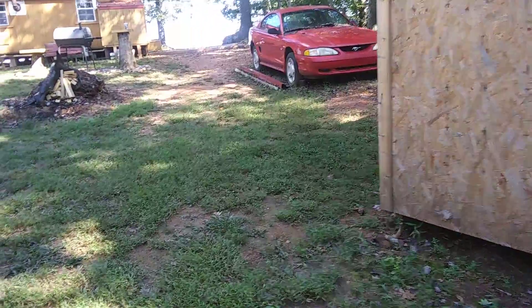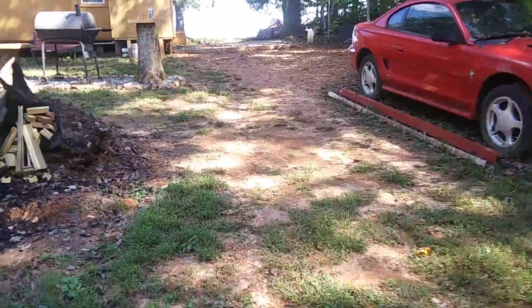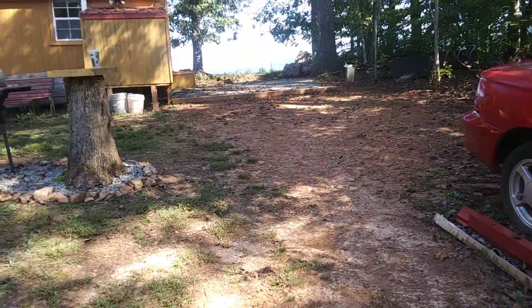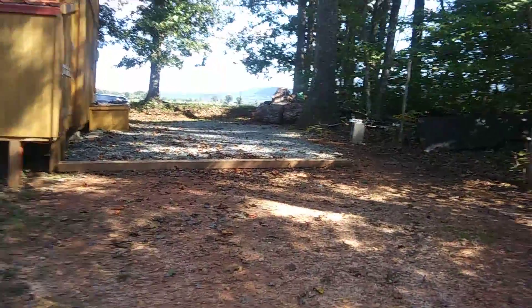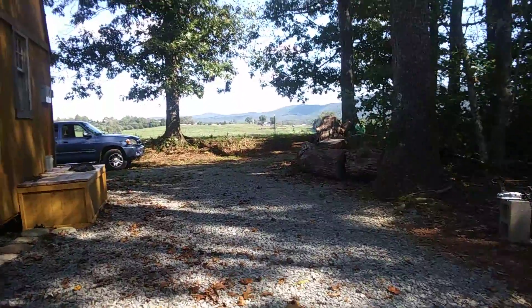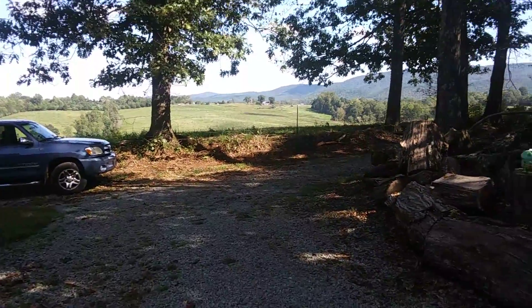Bob showed off his drawing — the shed for the mowers, the shed for the tools, the house, and the grass. I called it 'fantabulous' and he loved that. He asked if I wanted to sit in the house and show people around, but I'm thinking maybe we'll take a walk down the creek instead.